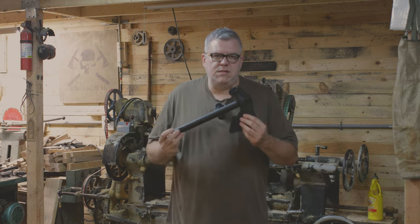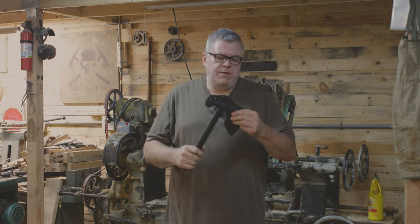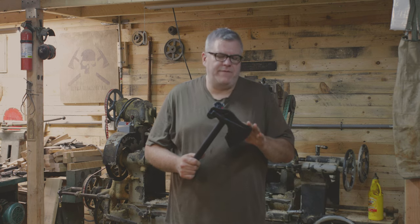Hey, I'm Ryan Johnson. This is the ATC Model 2. The ATC Model 2 scabbard is kydex, eighth-inch thick, completely ambidextrous — all your typical RMJ scabbard features.